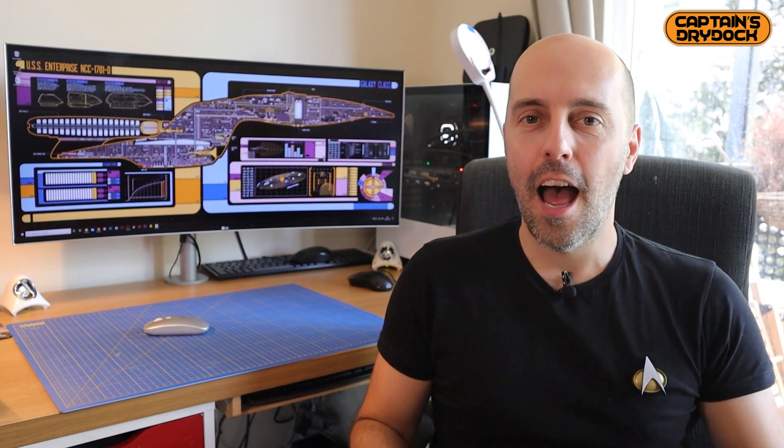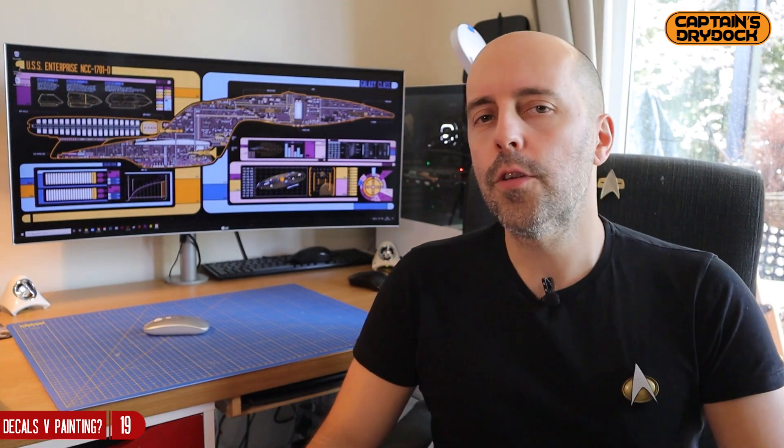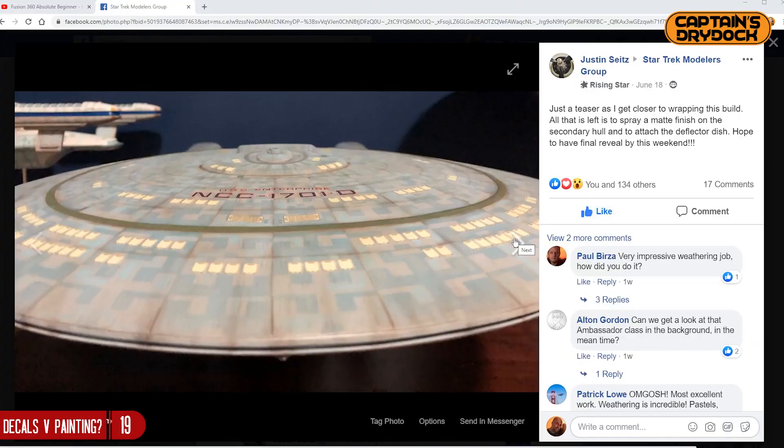Hello and welcome to another episode of Captain's Dry Dock. It's decals versus painting — or 'decals' depending on where you are in the world. I've come to a crossroads with this build, and this episode is probably not like other episodes because I just don't know what to do.